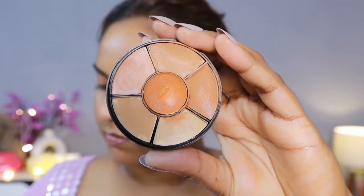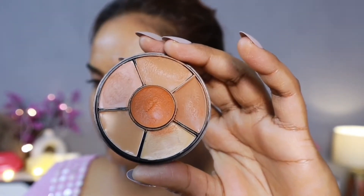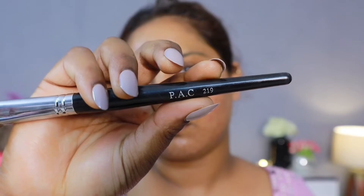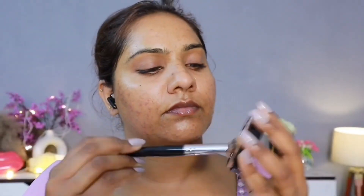Now we have a barrier created and moisturized. Now we will cancel out whatever darkness or pigmentation is on our skin. We will take an orange concealer or orange corrector — this is a very soft color palette. I will use Parker 219 Concealer Brush — this is my favorite brush. I will dot-dot, basically apply it, and then I will blend it.